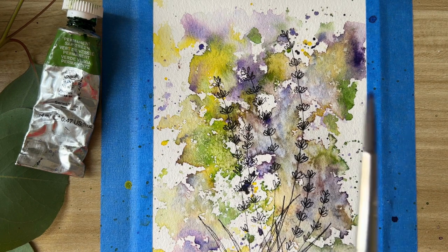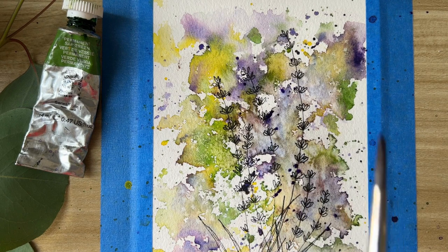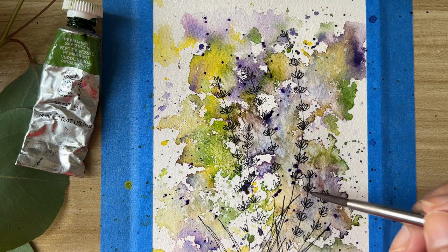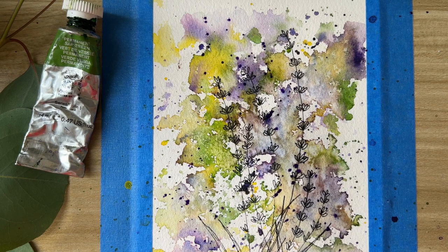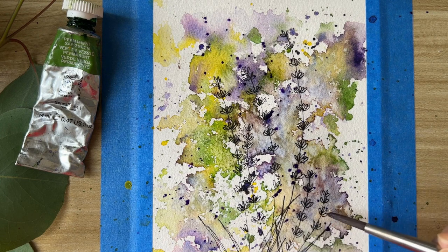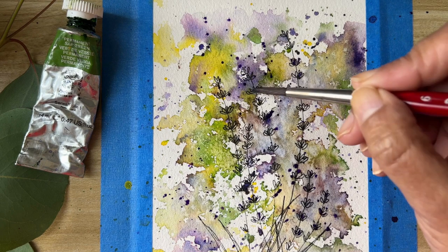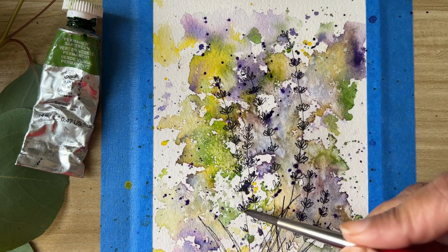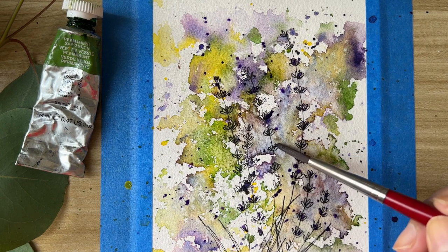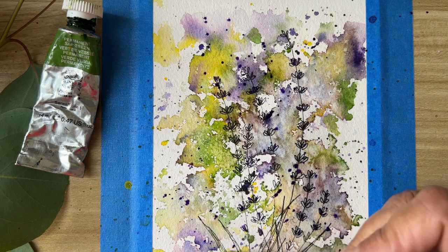Now we'll sprinkle some more purple color here, and I'll add color to some of the lavender petals.